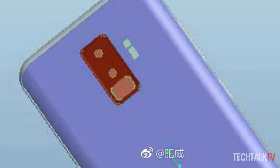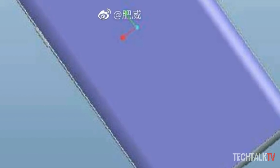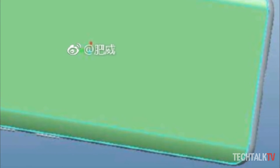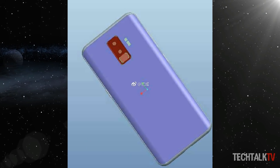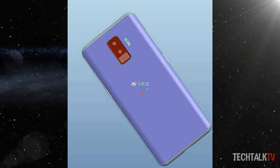A CAD schematic allegedly showcasing the design of the upcoming Galaxy S9 surfaced on Weibo, but don't get too excited. After some research, it could be one of the many early designs Samsung was toying with, or most likely it's a fake. It's not uncommon for people to create renders solely from rumors, and that's probably what's happened here.